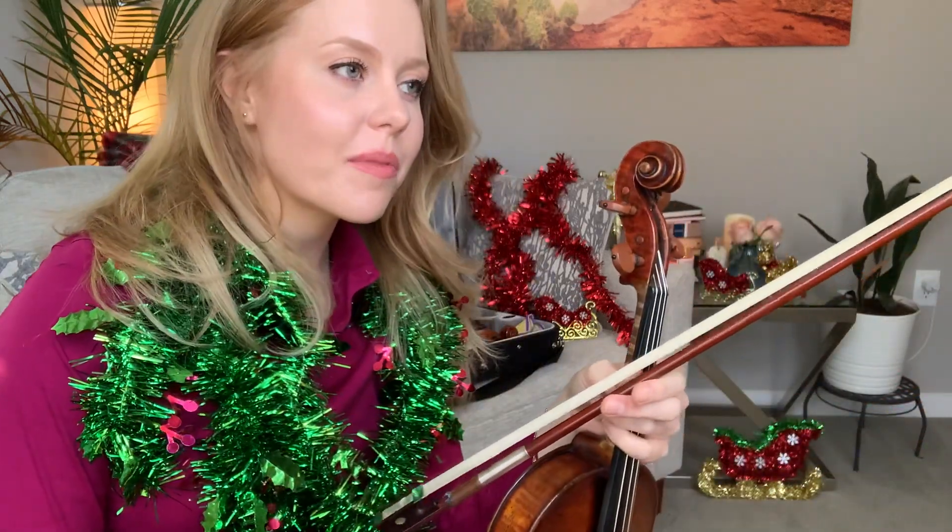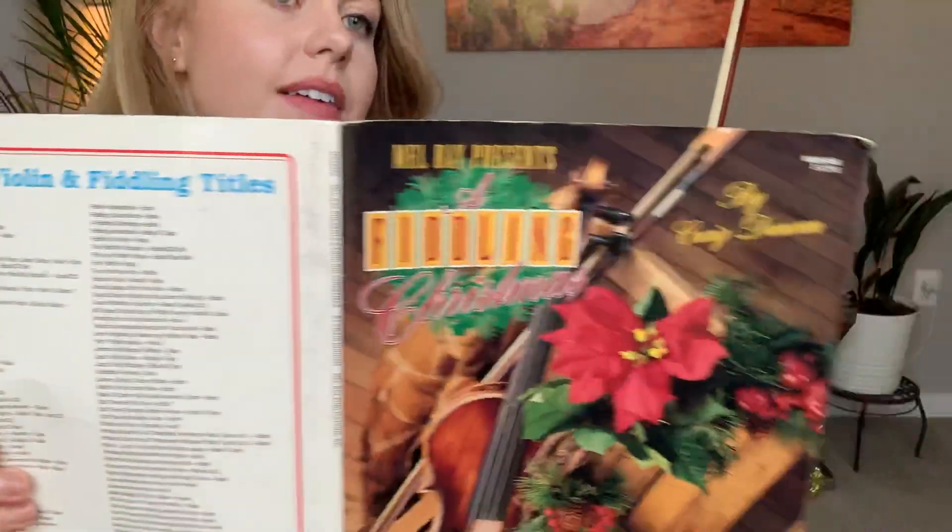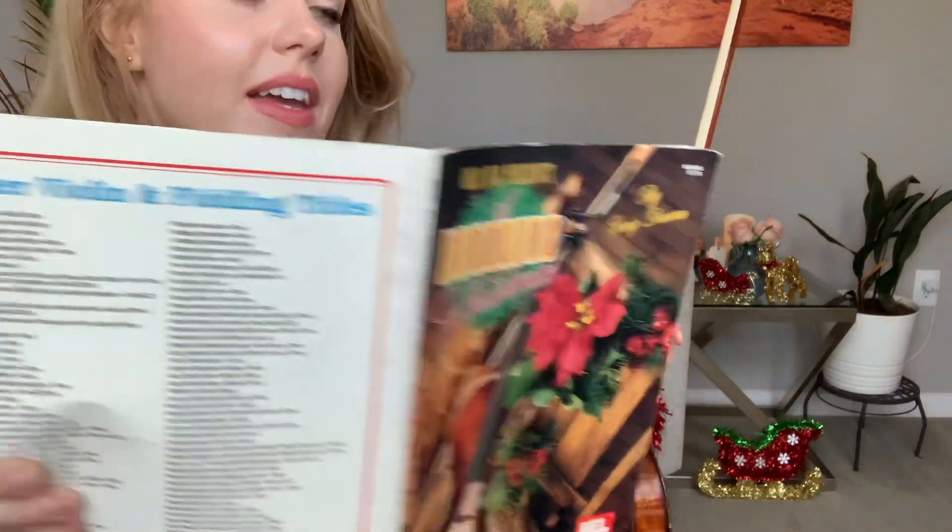Hello, you guys. Merry Christmas. We are going to be learning a new Christmas carol today. It is from this lovely book, as you know, A Fiddling Christmas by Mel Bay. You can get it on Amazon — I have it linked below for you.